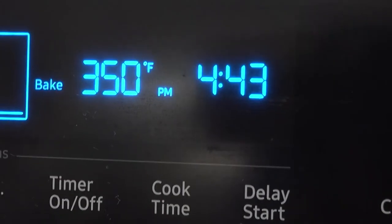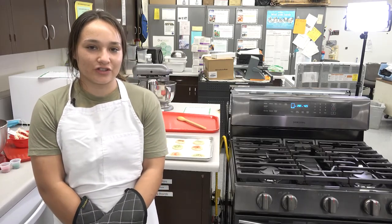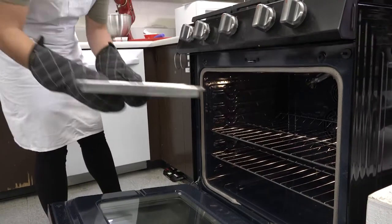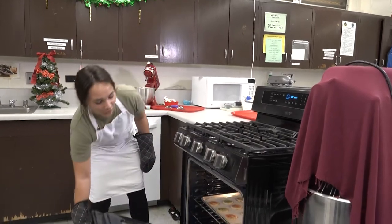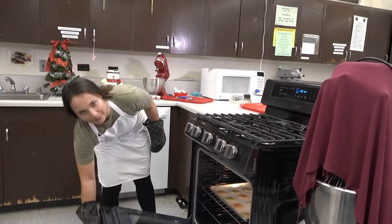Preheat your oven to 350 degrees. Don't put your cookies in the oven until it reaches 350 degrees, and cook for 12 to 15 minutes or until the edges of the cookies are light golden brown. Be sure to use dry oven mitts to prevent steam burns. Remember to put the oven door all the way down when opening and closing it to ensure that you don't get burned.